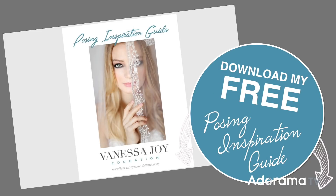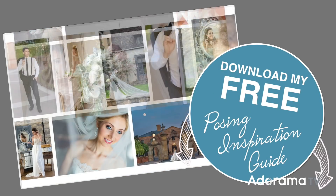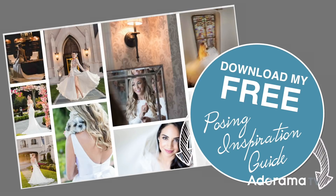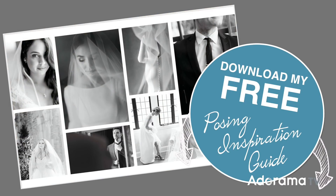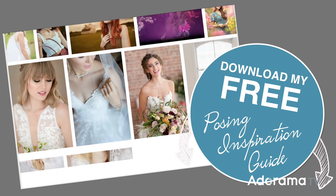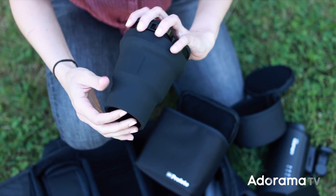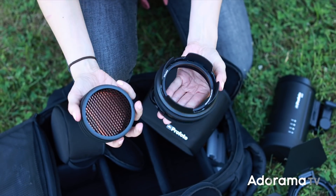Make sure that you download my free posing inspiration guide — we could all use some inspiration. Get that in the link below with lots of ideas on how to pose groups and individuals. I hope that gave you a nice rounded overview of the new Profoto OCF light modifiers and what you can do with them. I'm Vanessa Joy here for Adorama TV — like, subscribe, share, comment, and I'll see you next time. Bye.